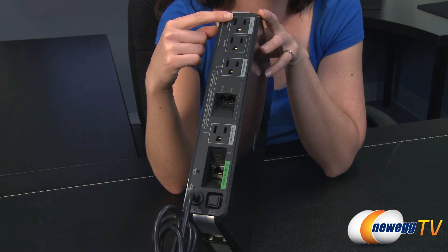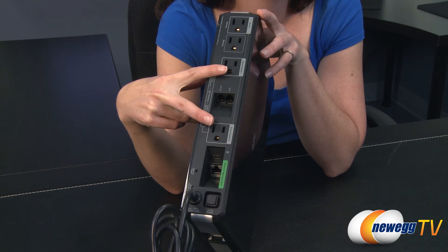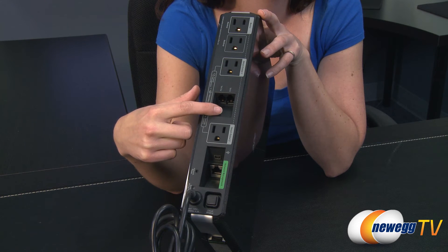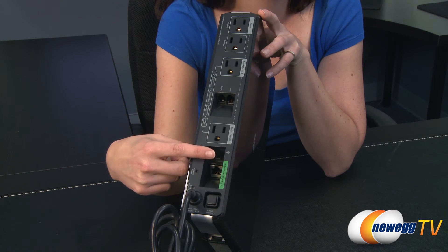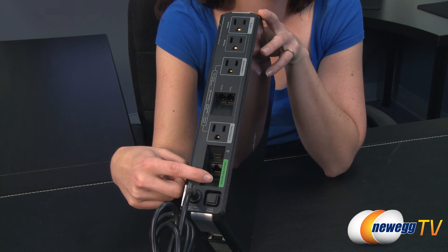It features one master outlet, one backup outlet, and two smart outlets. Two telephone jacks protect phone lines from data surges. A USB port allows you to check battery status and capacity with native system utilities.